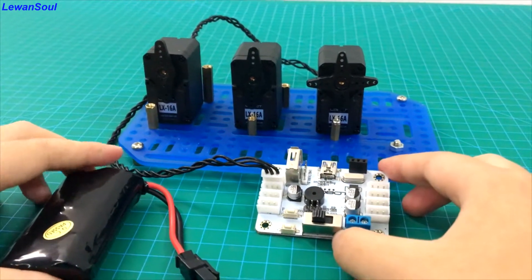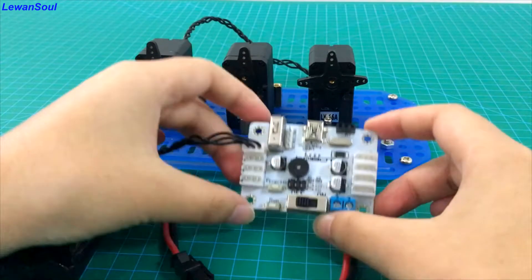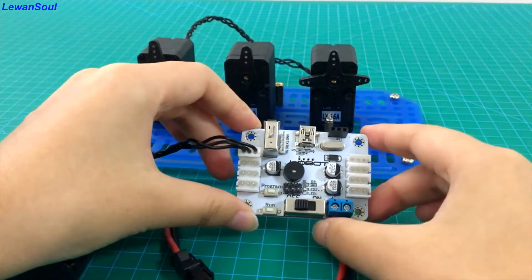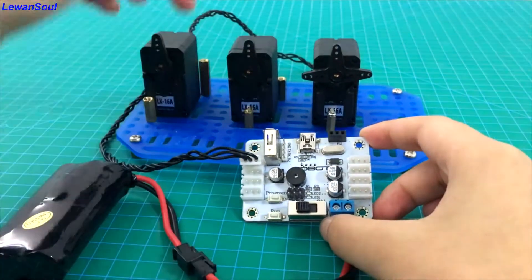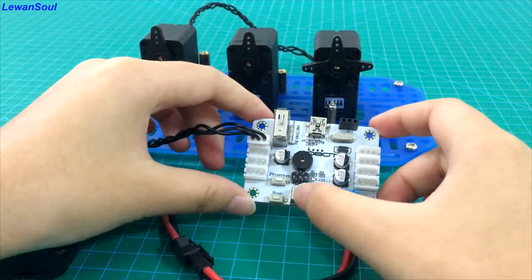If you want to achieve offline running, you don't need to connect our servo controller to the computer. You just need to connect these three servos to this controller. And now we can turn on the switch.